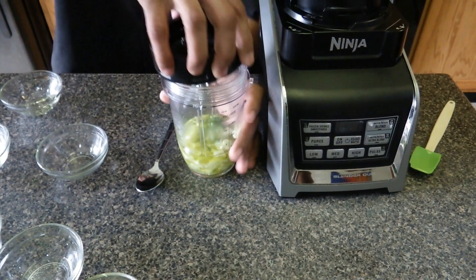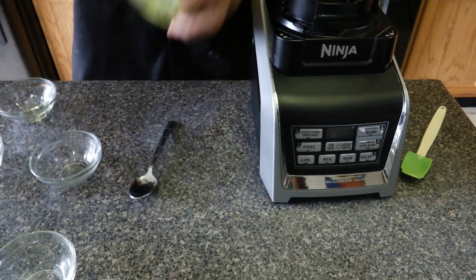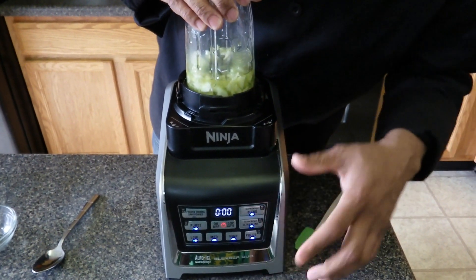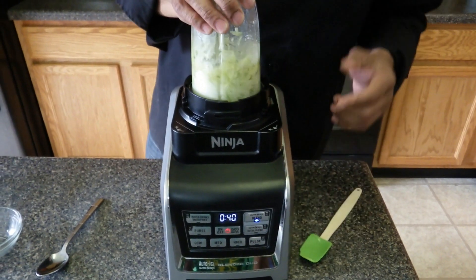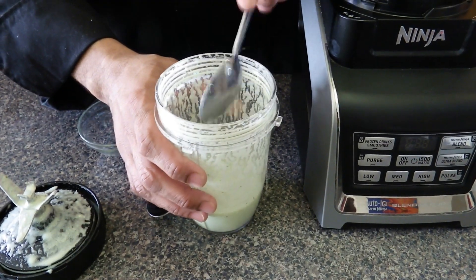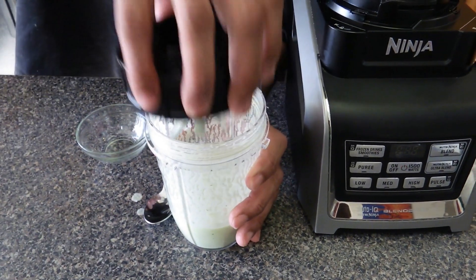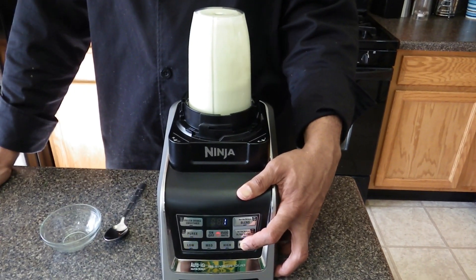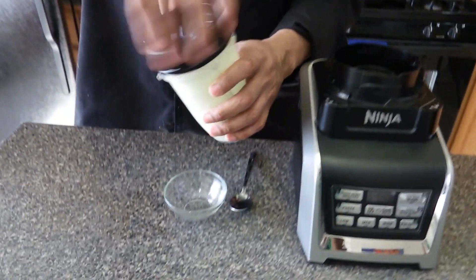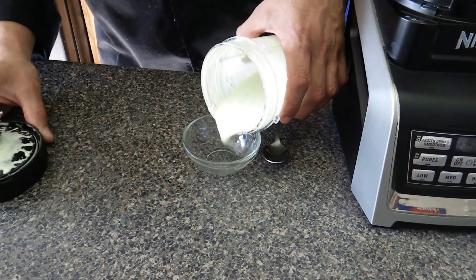Now the dressing should be made fresh and last for about two days in the refrigerator. Also all these dressings can be seasoned to your taste. We're going to blend this for about a minute. The cucumber dill dressing is a little thin so I'm going to add about a teaspoon of sea moss gel — it's going to help thicken it up. Now the cucumber dill dressing is done. This is really smooth and sweet and you can really taste the dill and cucumber in this dressing.